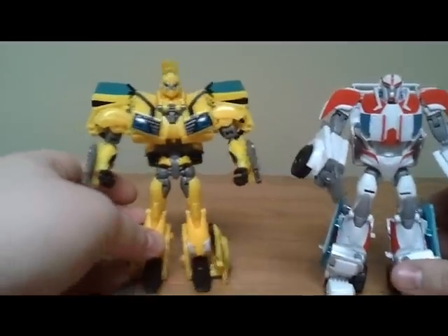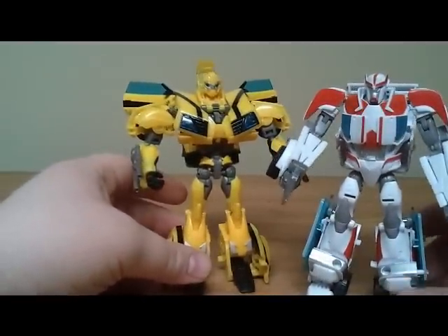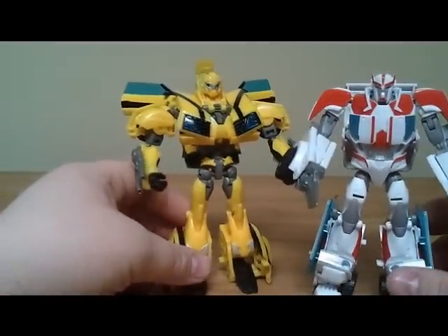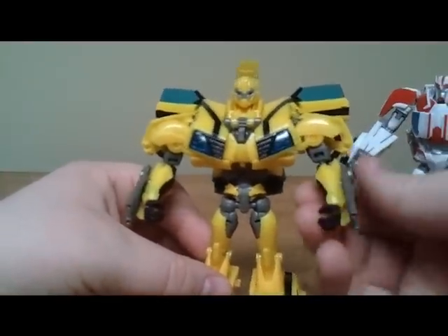We'll get into some size comparisons here — he is with the doctor. You can see how they stack up. Bumblebee's not necessarily bad, but I think a lot of people are not really going to like him.